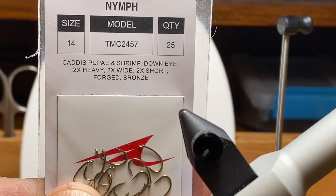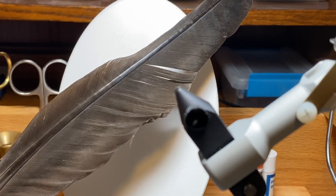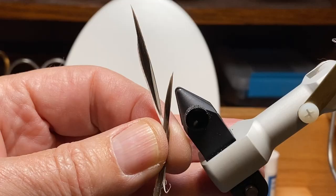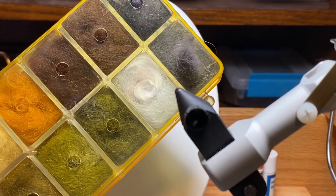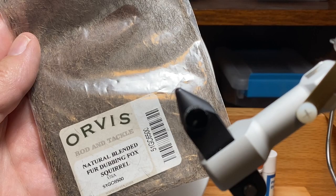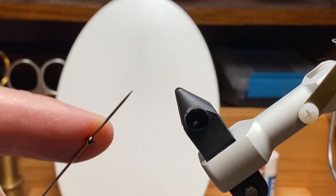We're going to tie this fly on the TMC 2457 in size 14. I'm showing you this goose feather because my son-in-law shot a goose, and I got some really great biots from the leading edge of those primary feathers. Notice how clean these are — we want biots that don't have a feathery tip. We have a piece of small copper wire, some rabbit fur dubbing — I'm going to use a fox squirrel — we want a little bit of spikiness to the thorax, and for this fly we'll use a 7/64 black bead, made out of brass.